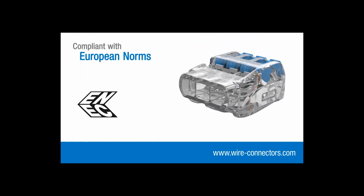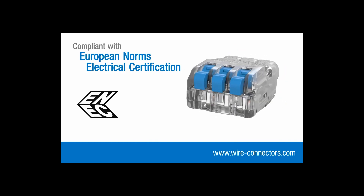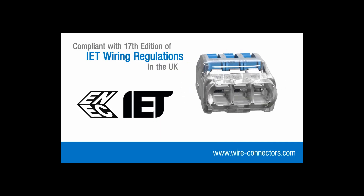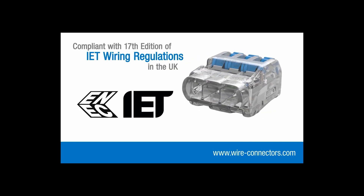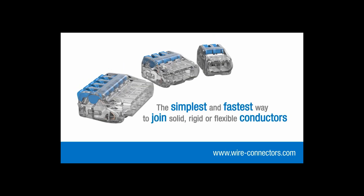Insure lever connectors also bear the internationally recognized ENEC mark, demonstrating compliance with stringent European safety standards. As a consequence, they are fully compliant with the 17th edition wiring regulations in the UK. They're the simplest and fastest way to join solid, rigid or flexible conductors.